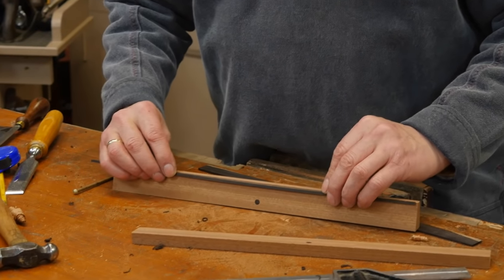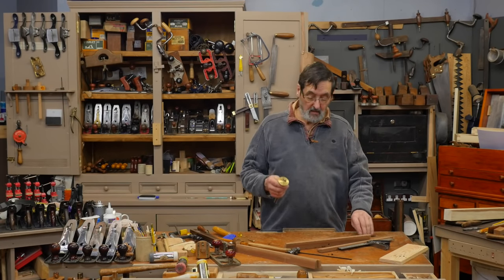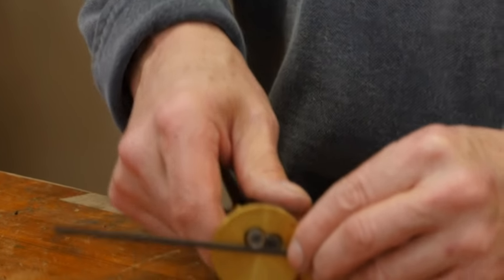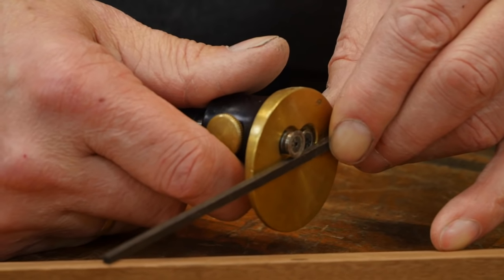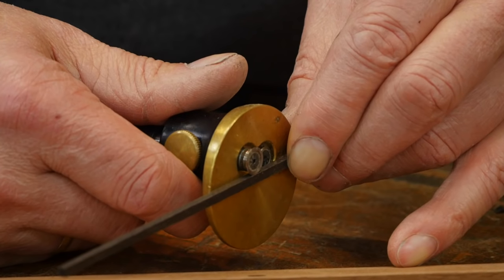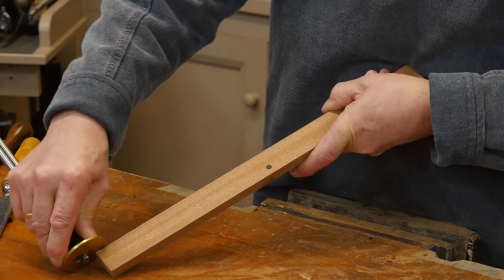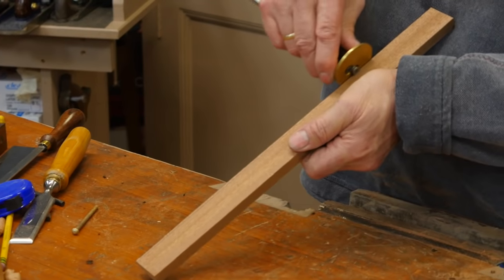I'm going to show you two or three different options. I like this Veritas gauge for this — it's very good. We're going to put this on the beveled front face. You set the gauge to just under size — about half a millimeter under — so the ebony protrudes slightly past the surface. I'll run this gauge line here. Normally this would be used as a marking gauge, not as a slitting or cutting gauge. I'm going over and over this to get as deep as I can. You could also use a traditional cutting gauge.